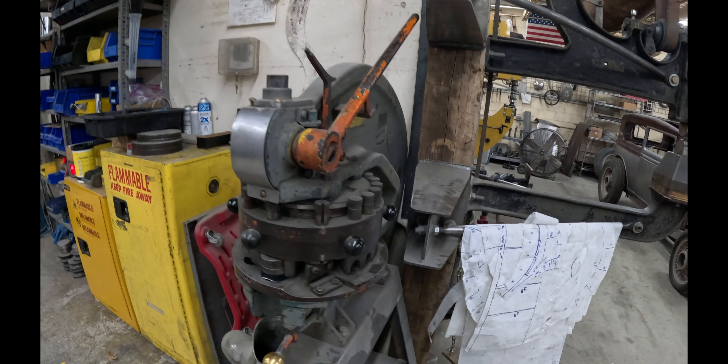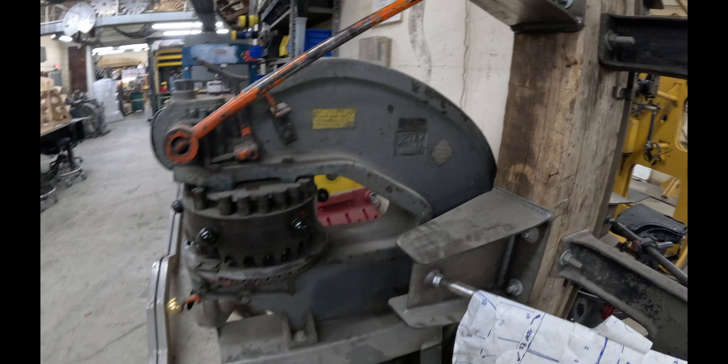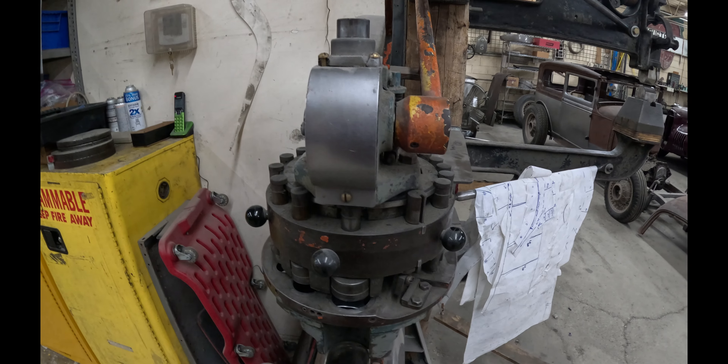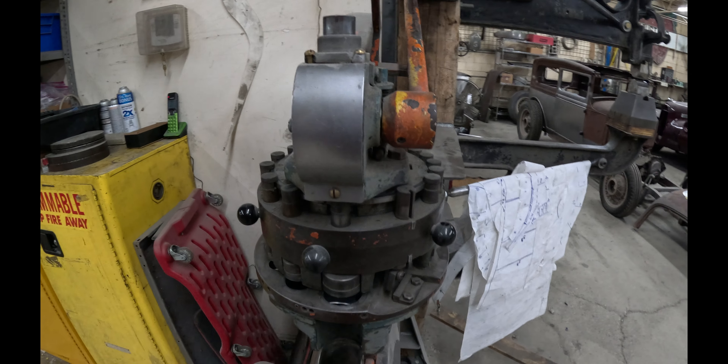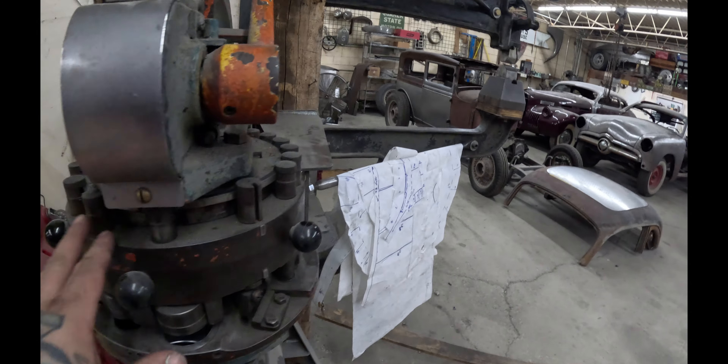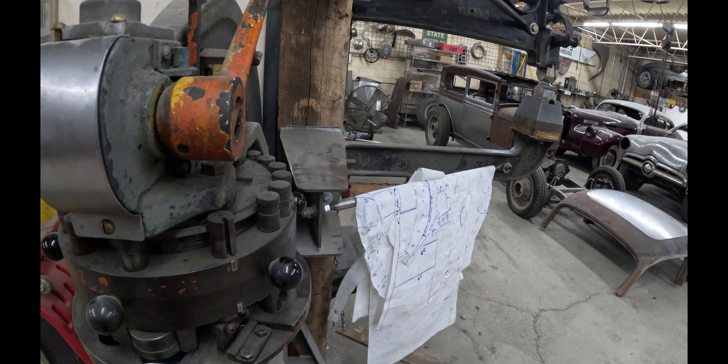This machine is not necessarily the safest out there because it is probably a hundred years old. You just got to make sure to step on the treadle once for each shear that you want. I'll turn this back off and we can continue the walk around.